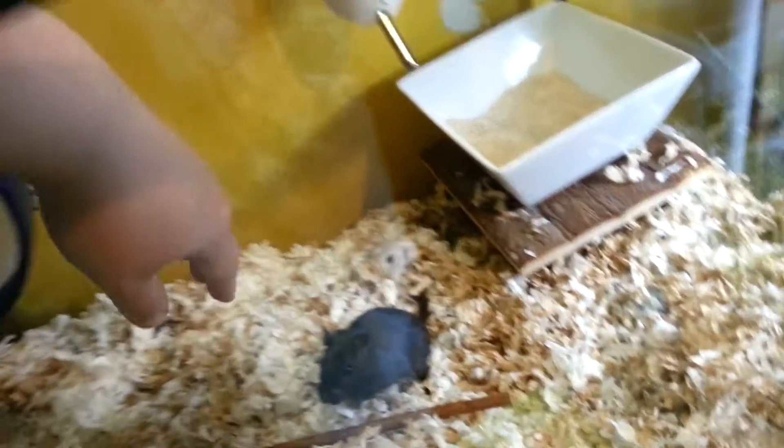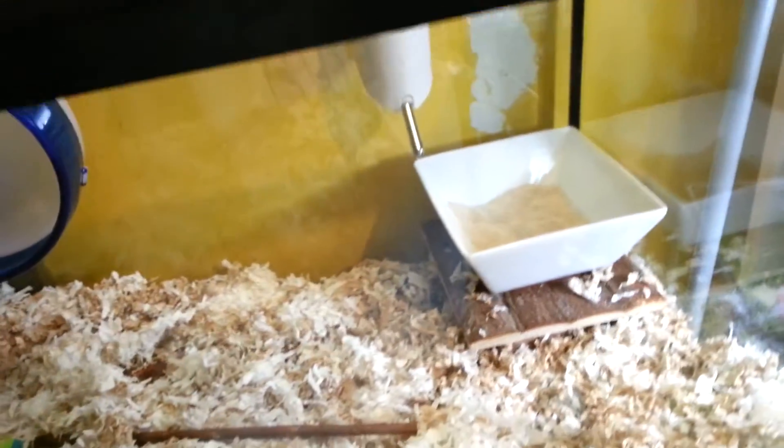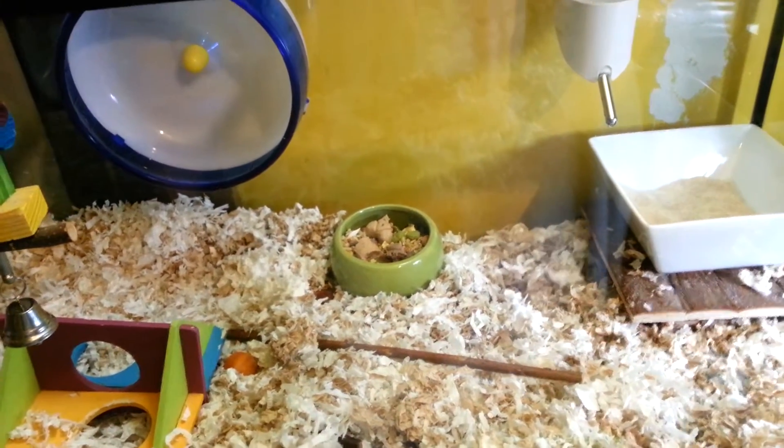I think I'm going to be putting the food bowl there just because then it won't really get buried. Here's their food — I just filled it. So yeah, if I put it there, it might stay there.